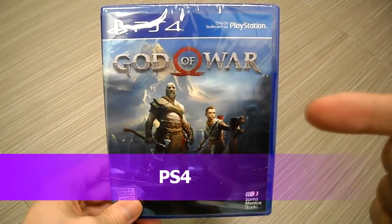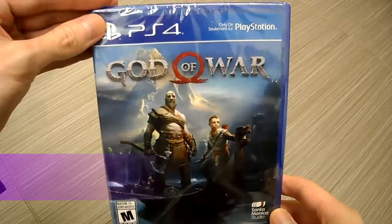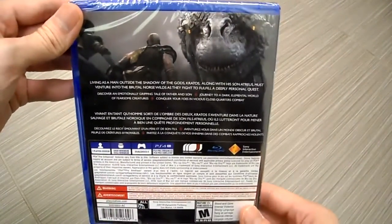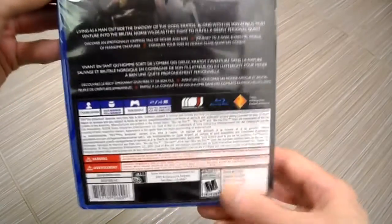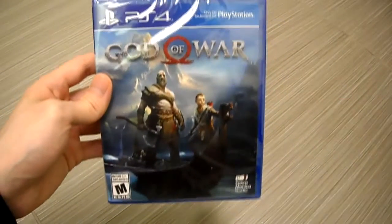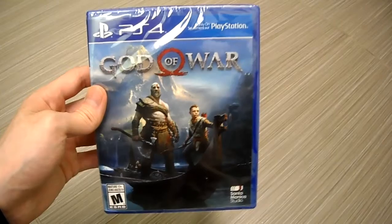All right guys, it is your buddy Kin Tips here. Today we are unboxing God of War. I picked this up on sale for 20 bucks. Check the back cover here if you guys want to read it, pause the video. It is 50 gigs of hard drive space.